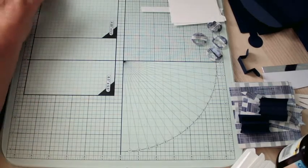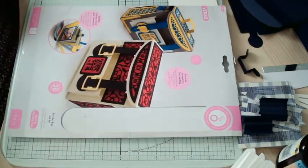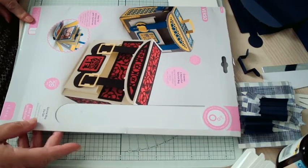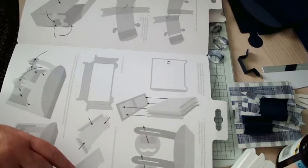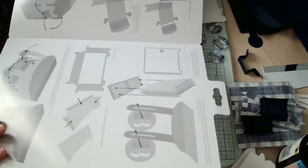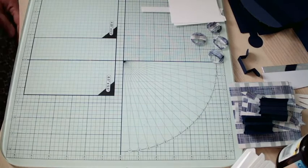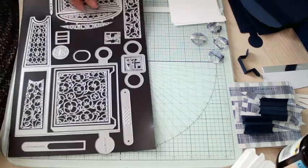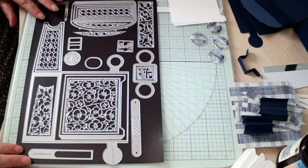Hi everyone, my name is Julie and I'm going to show you how to put one of these together. It's a satchel bag die set, part of the My Memory Book from Tonic Studios. What they've kindly done this time is put full instructions inside your die set, which is very handy for people who are not really sure how things go together.